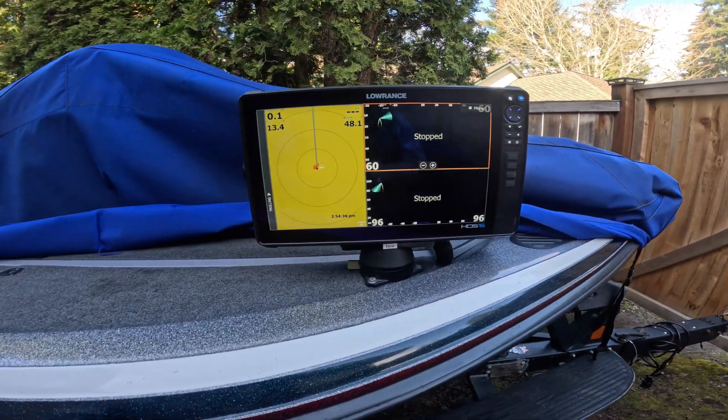Hi, this is Marc Marcantonio. Now that you've gotten software update version 25.1 uploaded to your HDS units — in my case I have a Pro 16 and a Pro 12, dual Active Target 2 boxes, and a 3D Structure Scan — the question is: how do I verify that 25.1 actually took and that all my units are properly updated? That's what I'm going to show you here.